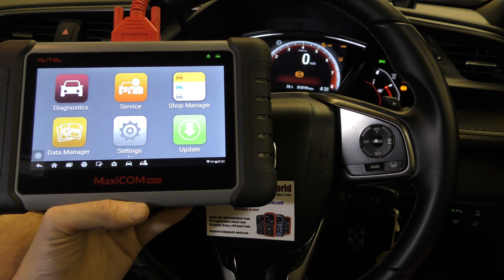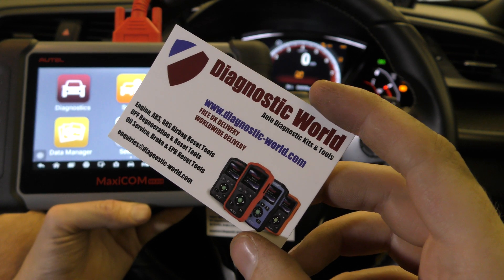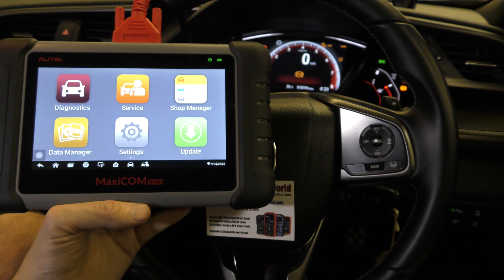The MK808 is available at Diagnostic World — www.diagnostic-world.com. I'll put a link to this kit in the description below the video, and I'll also put the Amazon listing in there as well.